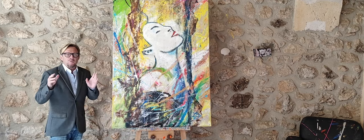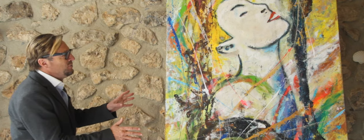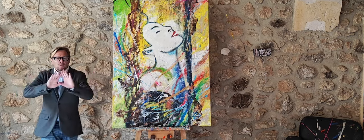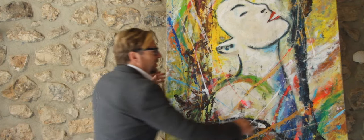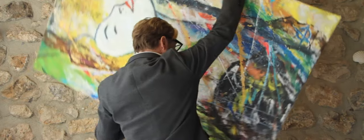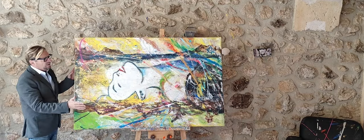If you have a wall that's really vertical, this would be the optimal position obviously, but if your wall is a bit more horizontal, no problem — you can actually change this painting to make it look like this.